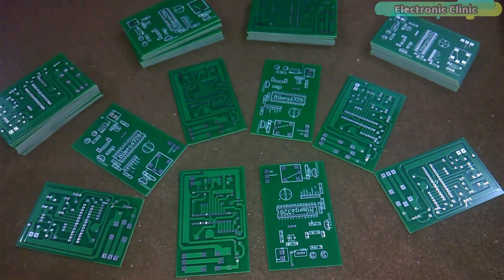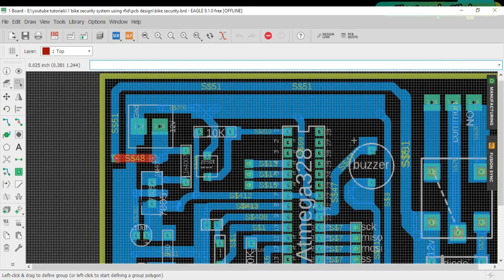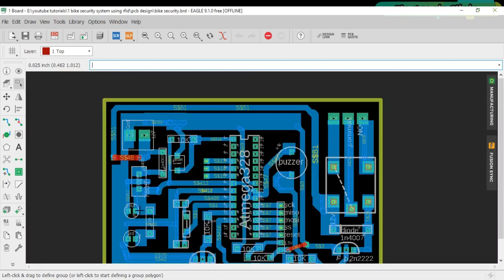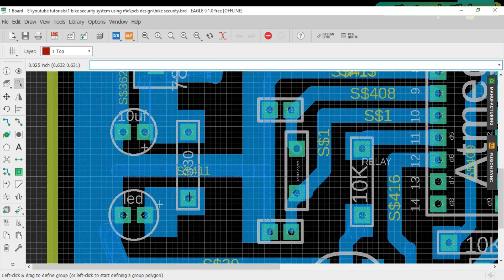Let's start with the power supply. This is the terminal block where we connect the 12 volt and ground wires. A 1N4007 diode is connected which protects the circuit in case you connect the wires the wrong way. The cathode side of the diode is connected with the input pin of the 7805 voltage regulator. The middle pin of the 7805 voltage regulator is connected with ground. A 330 ohm resistor is connected with the output of the regulator, in series with the LED as a current limiting resistor.